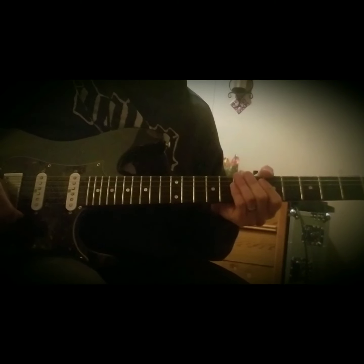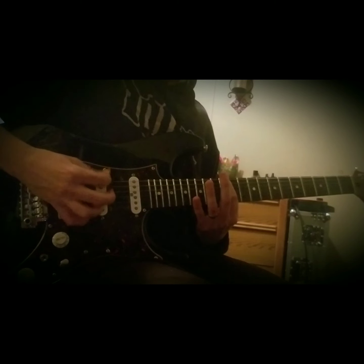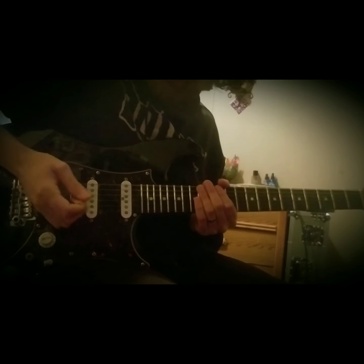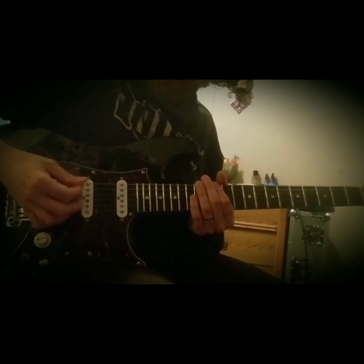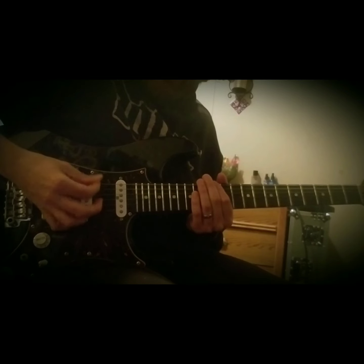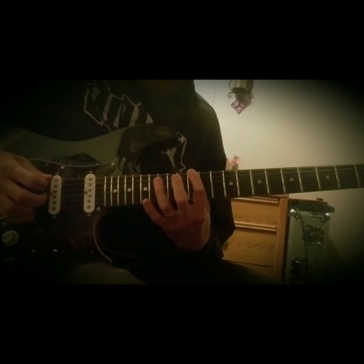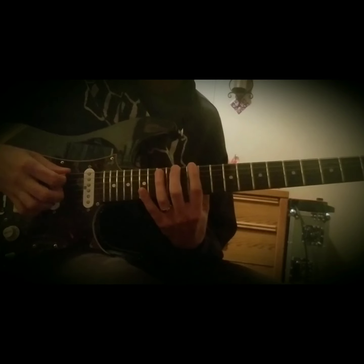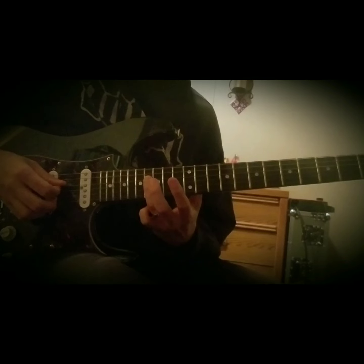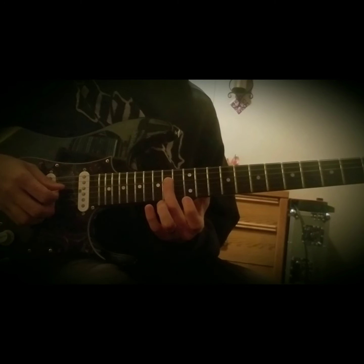He's palm muting that first note because you can kind of hear that clunk. You just kind of rest your palm on the bridge. If you go too far back, it really doesn't do anything. If you go too far forward, you don't even get a note. You've got to find that sweet spot. So he palm mutes that first note. He's just arpeggiating: 12 on the low E, 14 on the A, 16 on the D, 12 on the G, and then landing on that E note, 14th fret of the D string.